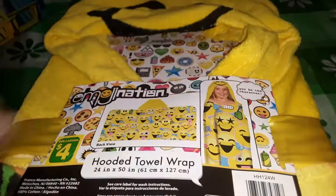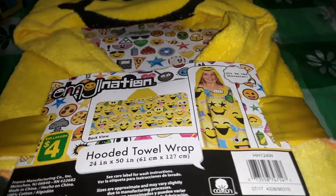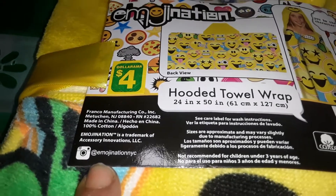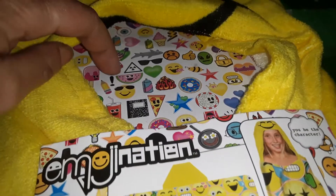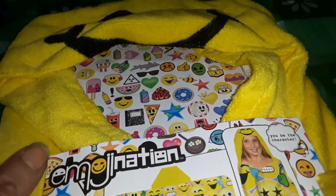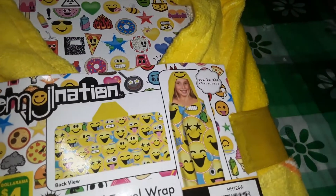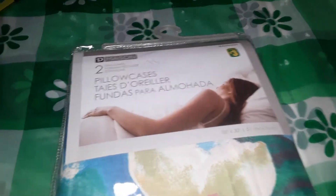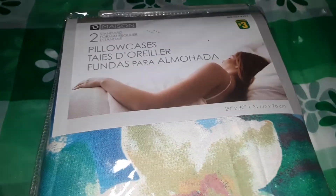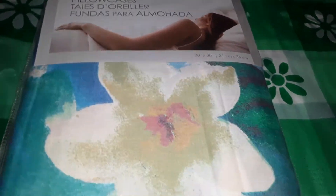This was super adorable — I don't know if there are other styles, but this is a hooded towel that is 24 inches by 50 inches and it's cotton. It's got all the little emojis and smiley faces on it. The cardboard backing I thought would even be cute for an art project. I've also been getting my pillowcases at Dollarama lately because they're $3 and you get two. These are D-Maison standard pillowcases with a teal and blue floral pattern — perfect for springtime. They're 20 by 30 inches. I just love having different themed pillowcases.